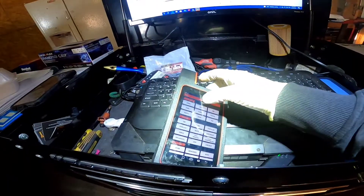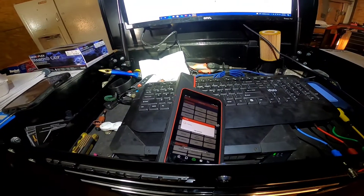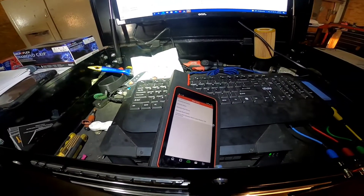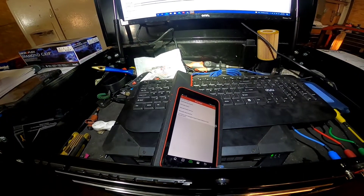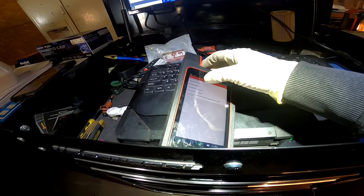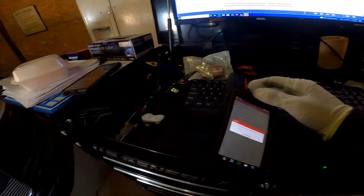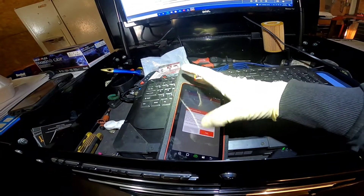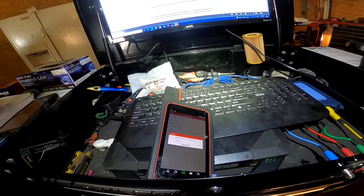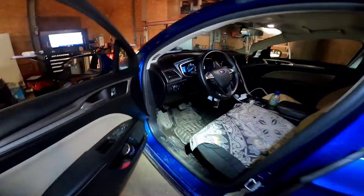Thank you for tuning in with Juan Sato Dynostics. Today we have a 2017 Ford Fusion Hybrid. The complaint is the front left ABS speed sensor is not working. We have our diagram here and we're going to do a loaded circuit test and an ohm test to see where the issue is.